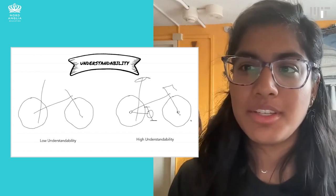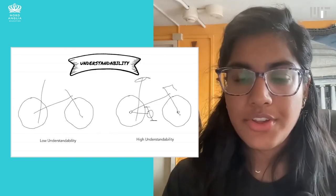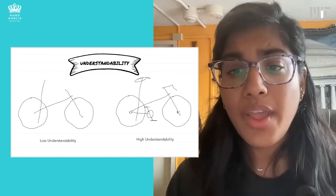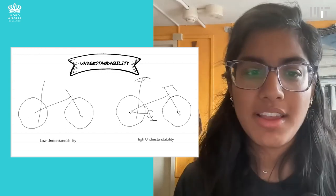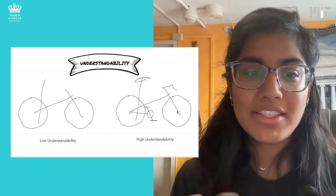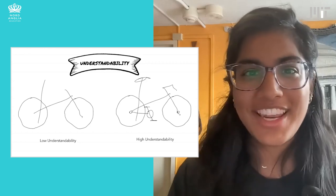The last metric is one I actually developed, called understandability — basically, how good is your sketch at communicating what you're trying to draw? Here we have two bike images. The one on the right is really simple — we don't even have the spokes on the wheels — but it's easy to look at and say, yeah, that looks like a bike. The one on the left has almost the same lines, but it's missing critical information: no handlebars, no seat. And so I'm suddenly unsure — is that abstract art? Is this a map of something? That's a low understandability drawing.